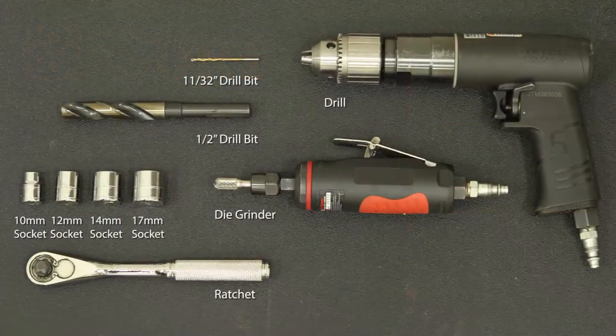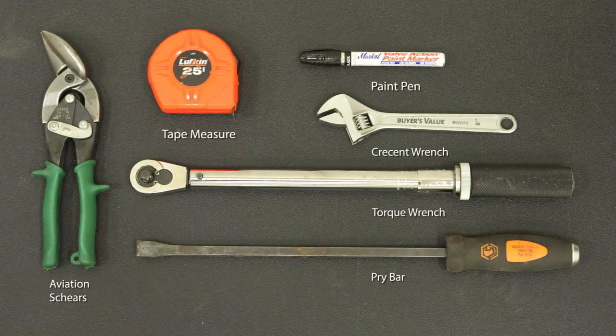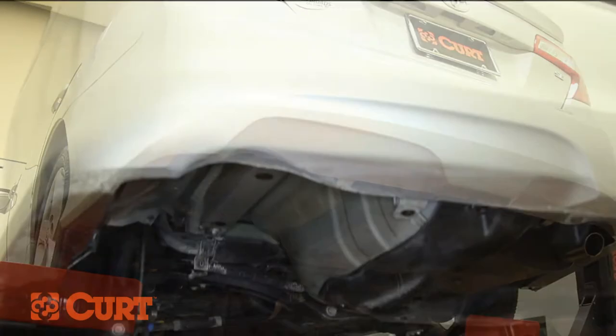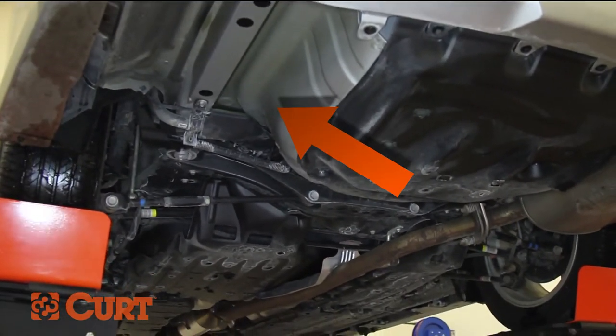These are the tools necessary for the install. Remove any underbody panel if present on the driver's side frame. On this vehicle, the panel was not present.